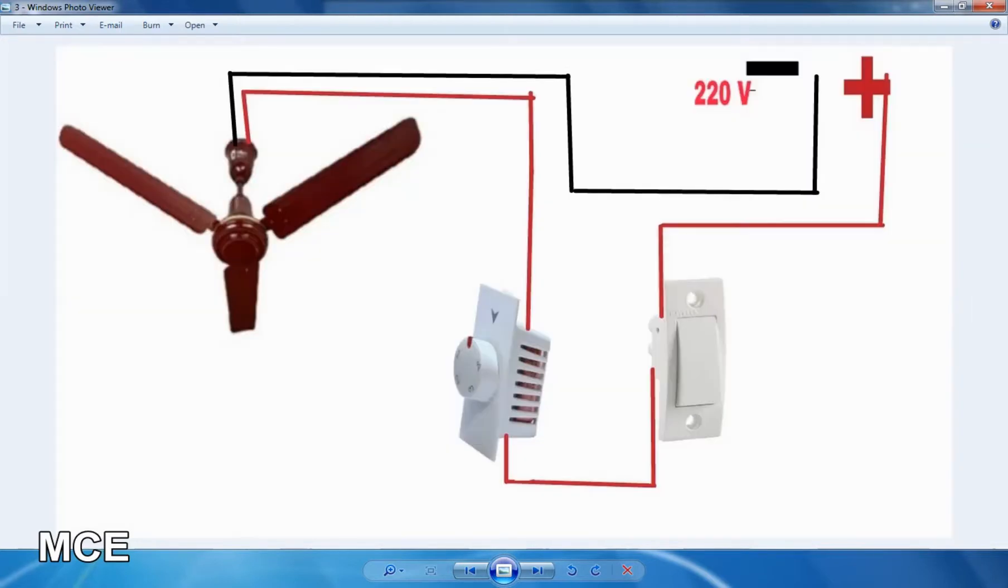In this video, neutral is directly connected to the ceiling fan. Phase supply is connected to the first switch, and we added the other end. The regulator is connected to the other end.